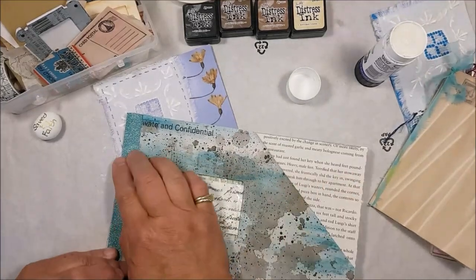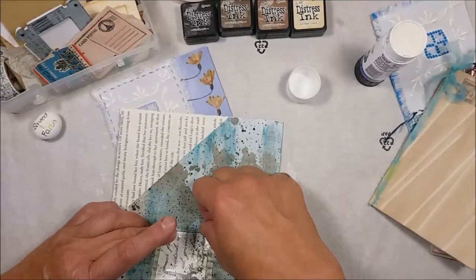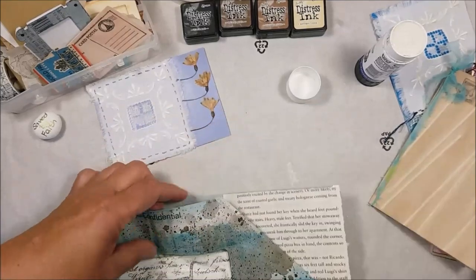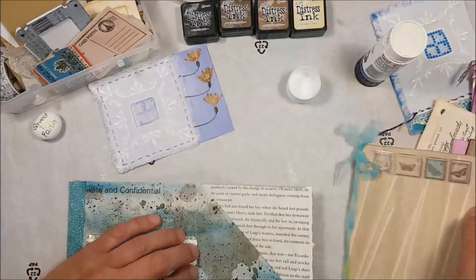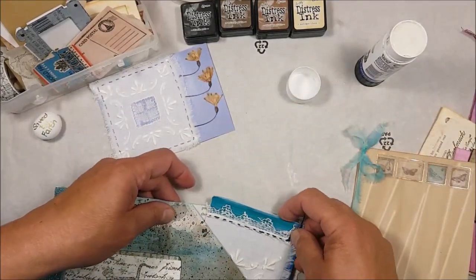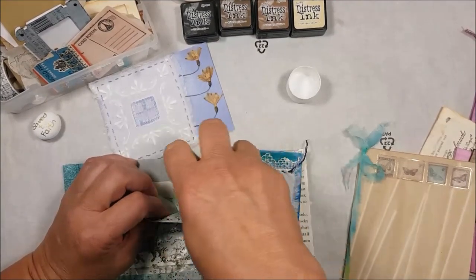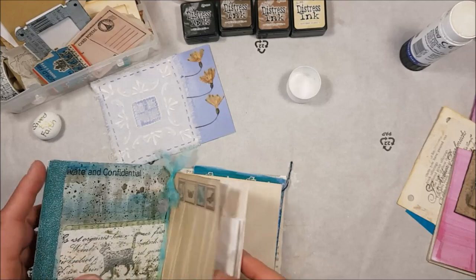I'm going to fold this over and gently press it flat. I'm going to give my little watercolor paper a bit of a bend — put my fingernail there just to get the line — fold it over. Now I have my little tuck spot at the top and a little place where I can pop in a little journal. I might also put in that piece with the nice lace. I'll run a bit of glue along this side — not too much, because I want enough space to slide my things in.